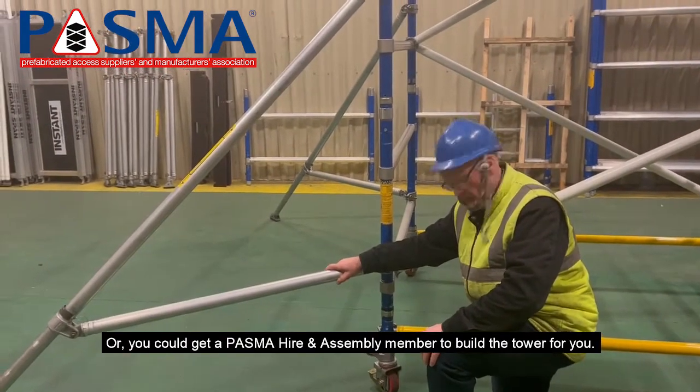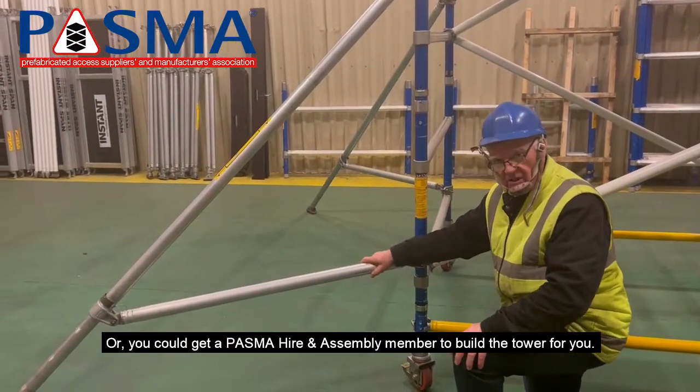Or you could get a competent tower assembly member to build the tower for you.